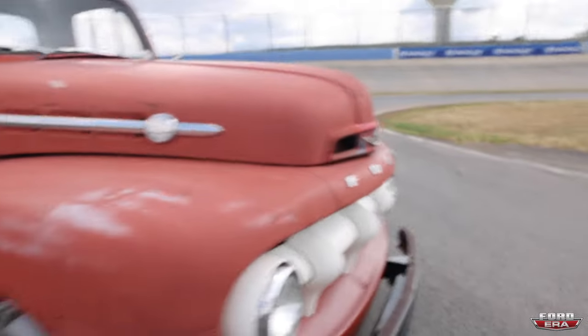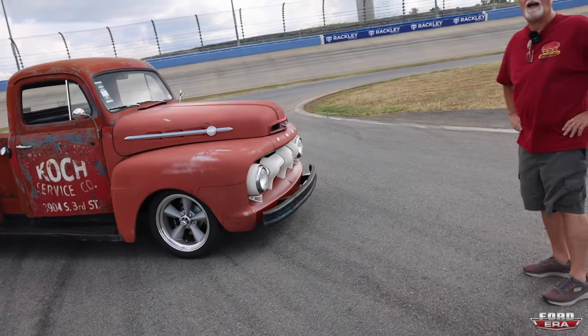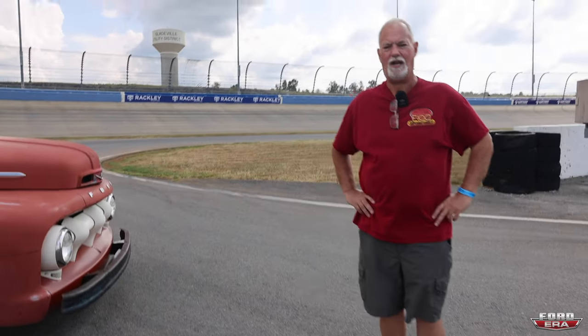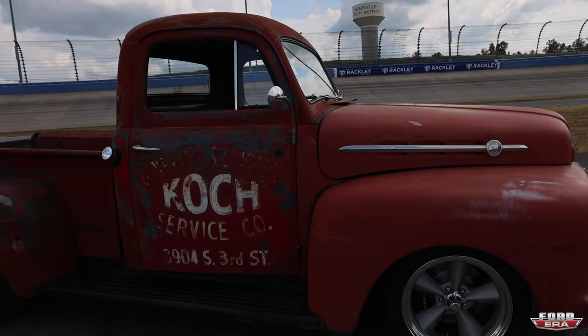One of my buddies Lou has got a '67 F100 and he did a Roadster Shop chassis — I think he's got a Gen 2. Lou's put over 50,000 miles on his chassis in two years. They're great. He goes from California to this side all the time.